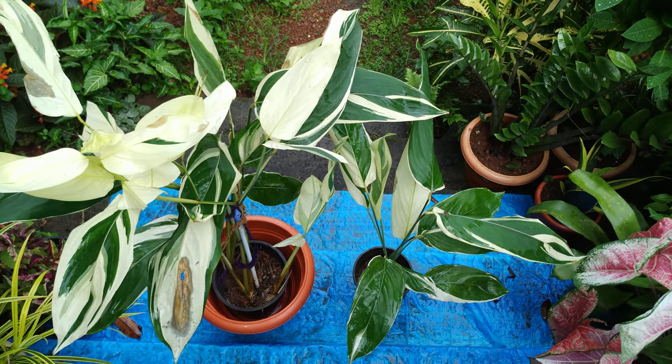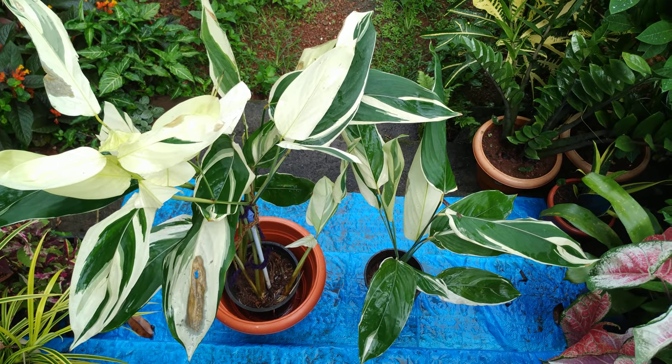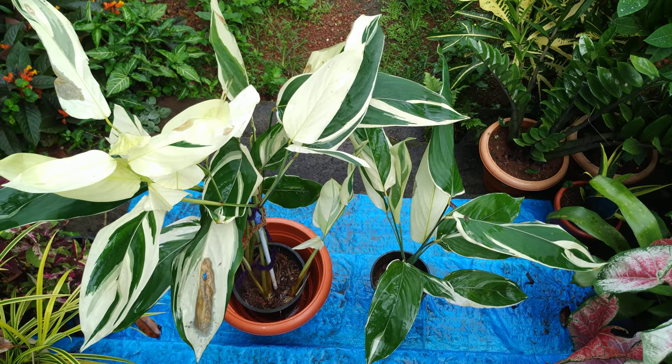When you keep this plant indoors, make sure it is near the window so that it gets a little morning sunshine — not the afternoon sun.